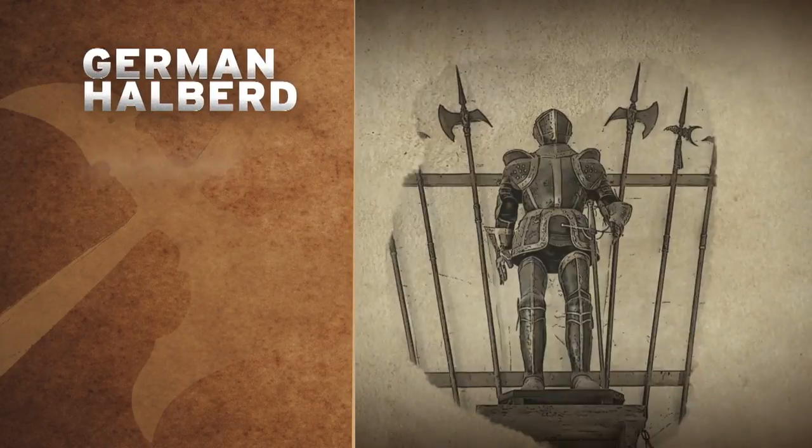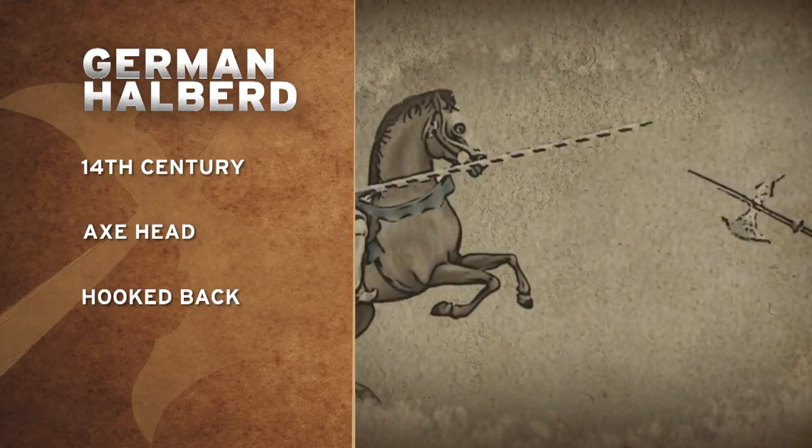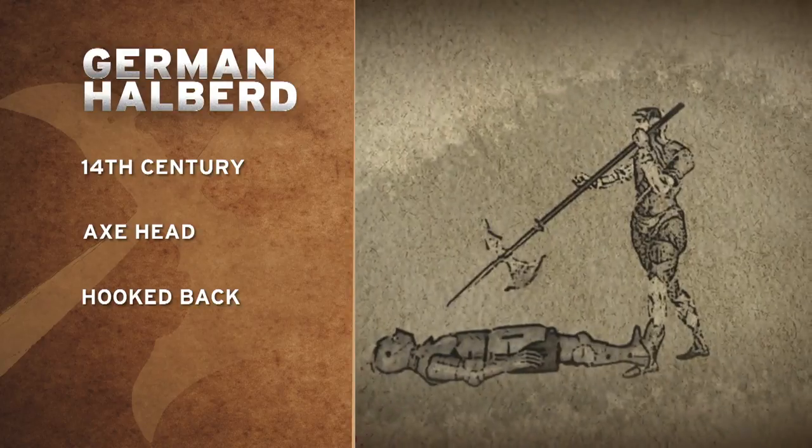Now this beauty is the German halberd. The German halberd was used starting in the 14th century, consisting of an axe head, a spear point, and a hooked back. It can be used to chop an opponent, pull someone off a horse, or push a ladder off a wall.